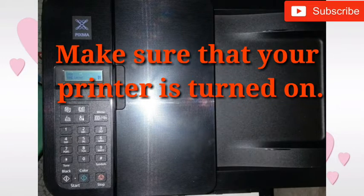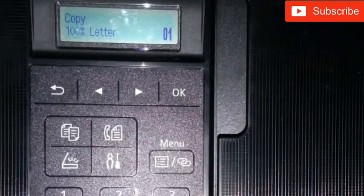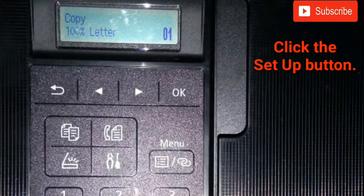First, make sure that your printer is turned on. Number two, click the setup button on your printer keypad.